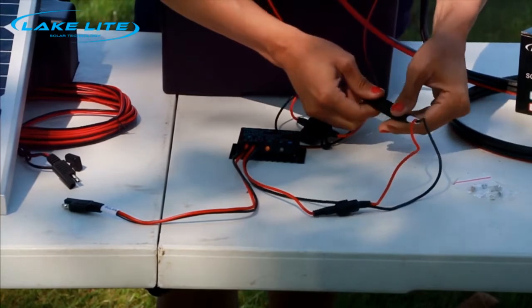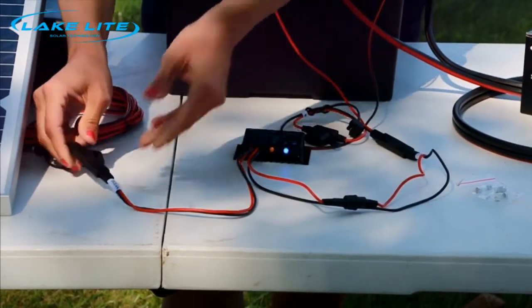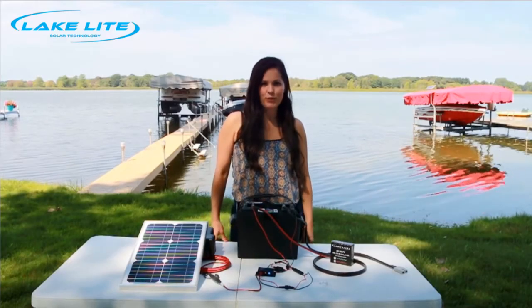Once both sides have been checked, you're all set up to plug in both sides. I'm Emily with Lake Light. Thanks for watching.